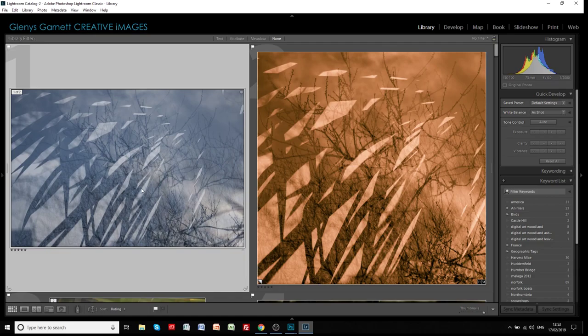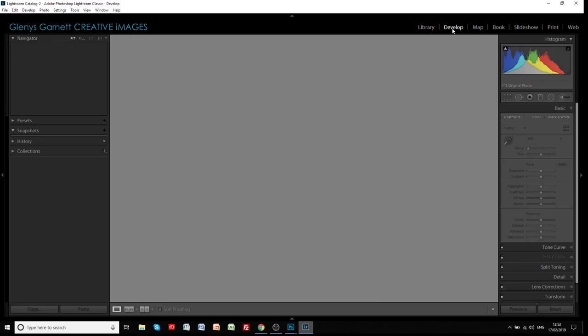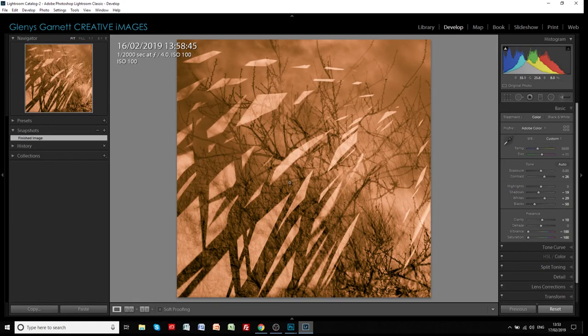On the left here we've got the original image - I've not done anything to it, that's just the raw file straight out of camera. On the right we've got the final image. We're going to go into the develop mode and I'm going to show you how I edited this. I think this one is a stack of three images - I photographed the sky with some trees in the background, and then overlaid it with the shadow effect of light coming through the cordylines in my garden.